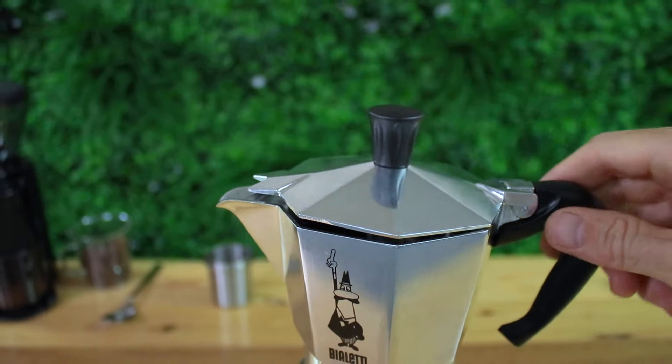Turn off your heat and pour your coffee directly into your cups. I enjoy my coffee black, but they are the perfect strength to add some milk for a delicious flat white.